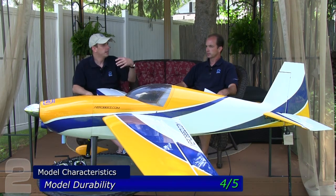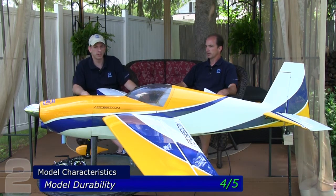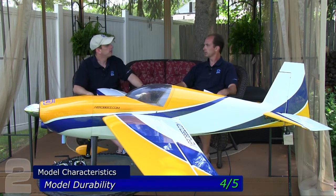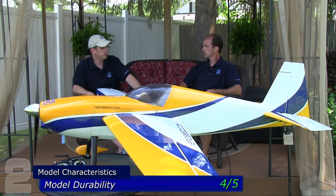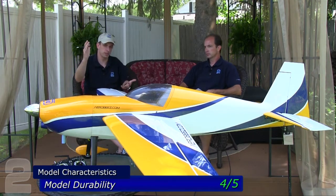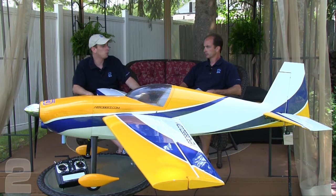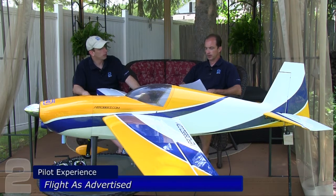The durability is there for normal use, even full 3D maneuvers on a regular basis. But if you land it 200 times treating it like a hardcore pro 3D plane, it may fall a little short. The rating is very fair — it's well built and rugged in the key places, from the wood structure up front and birch, to the landing gear and carbon fiber used throughout. We found it to not be a weak airframe by any means.